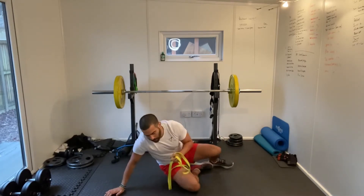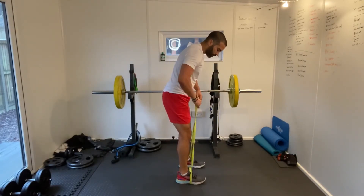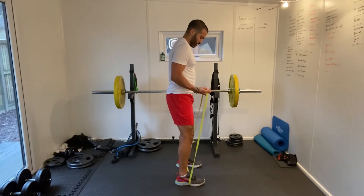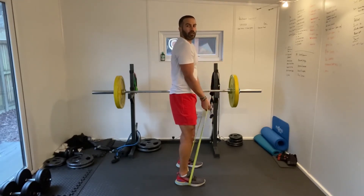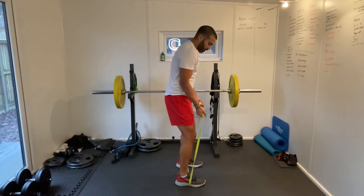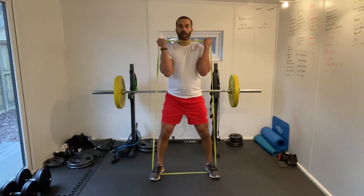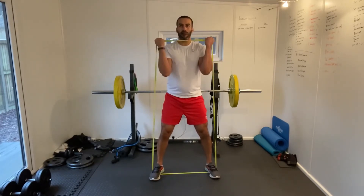Next what we're going to do is bicep curls. Step into your band and then just holding the band a bit lower down. Super simple — just keeping those elbows nice and close to the body. If you want a bit more resistance, hold the band a bit lower down, or widen your feet slightly. Focus on the bicep and do the whole movement. Good stuff guys.